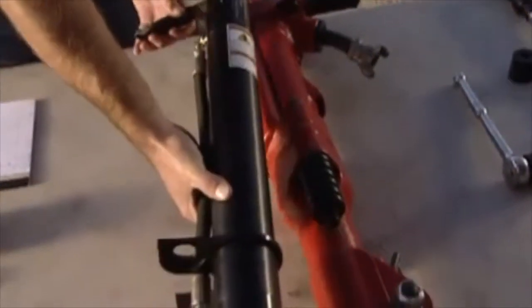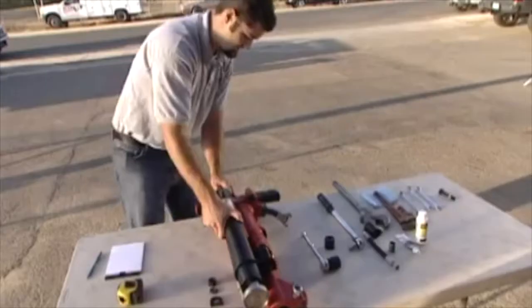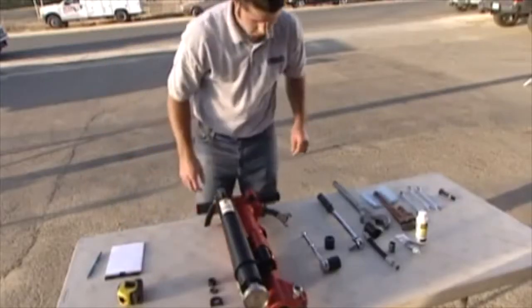Attach the lift assist to the jackhammer by inserting the threaded stud on the JA90-350 into the empty upper bolt hole on the jackhammer.